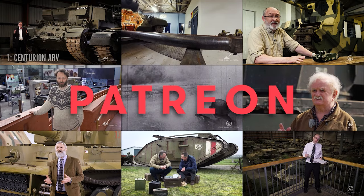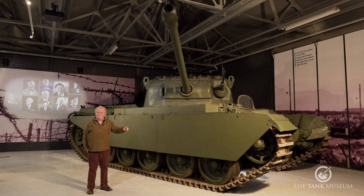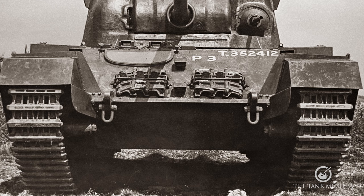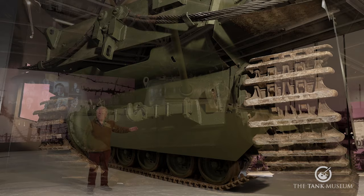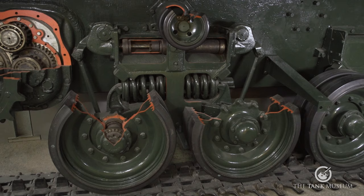The prototypes have a narrower track than the production version, the Mark 1. It was about 20, 21 inches instead of 24 inches. This tank has actually been put onto the wider tracks, but to start off with they were just that little bit narrower, if that makes any difference.